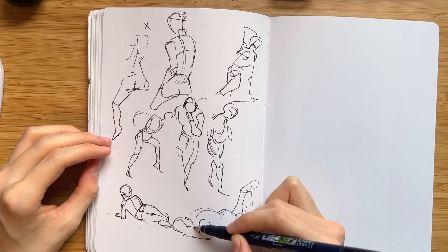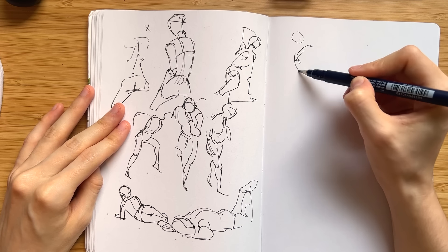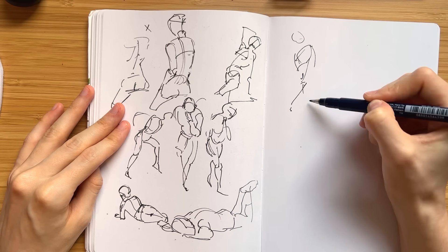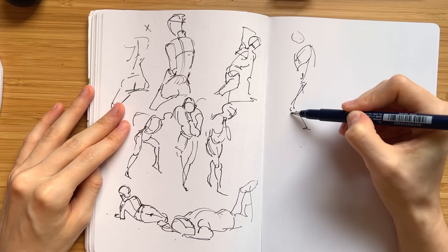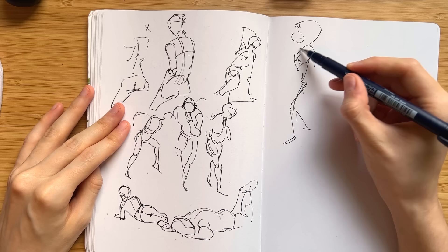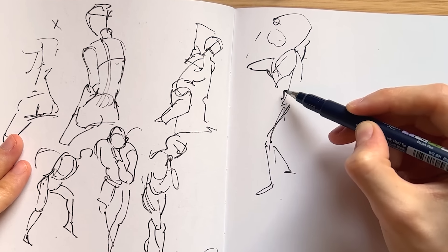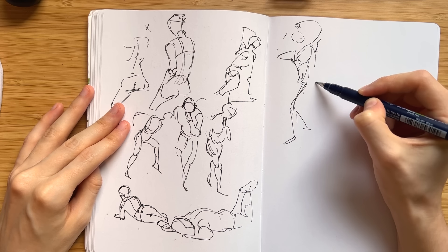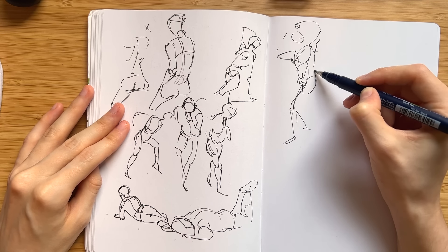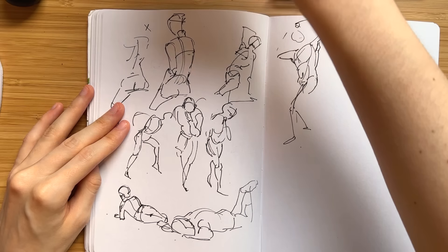In a previous video — my anatomy sketchbook tour — I covered my last four years studying anatomy and developing my skills to draw the figure from imagination. Those four years weren't constant practice, and sometimes the practice wasn't exactly helpful. But with what I learned from other artists and figuring out what works best for me, I'm sort of relearning everything in a more effective way, hopefully leading to long-term improvement and higher quality artwork.